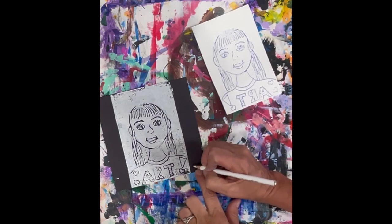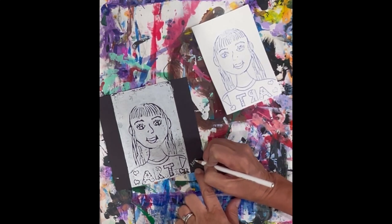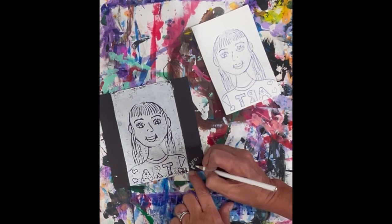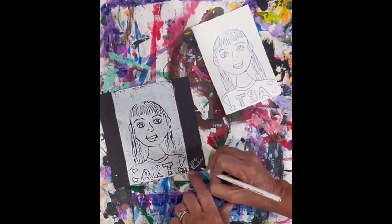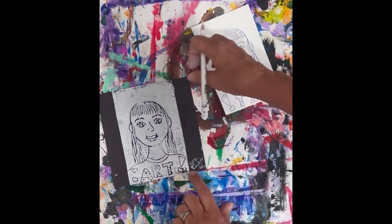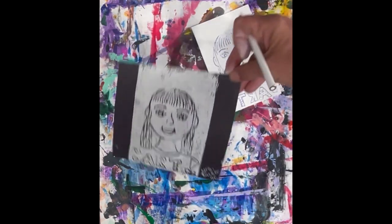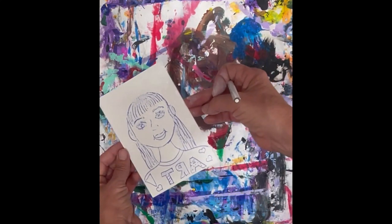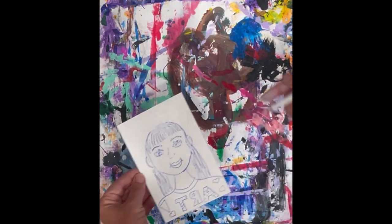Your last step is to use a white or silver colored pencil to sign your name and put your teacher code at the bottom. We are going to end up coloring these with oil pastels. Make sure to wash the foam off when you're done.